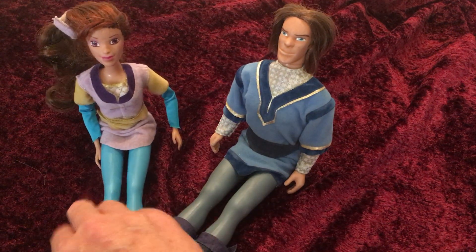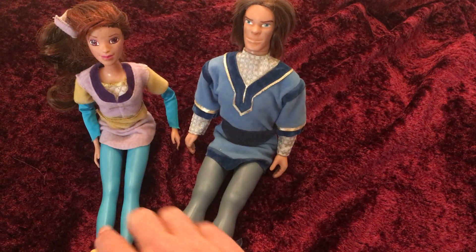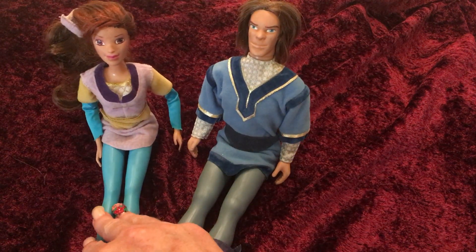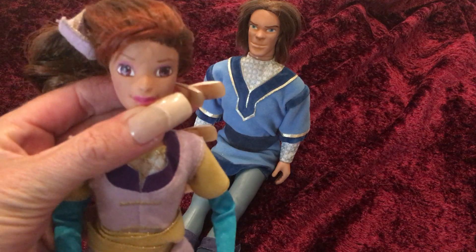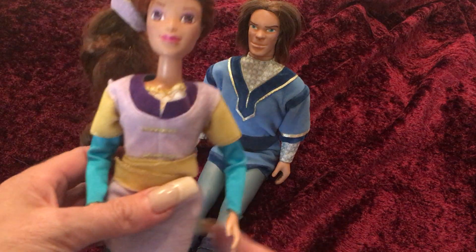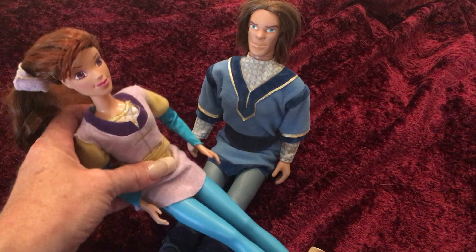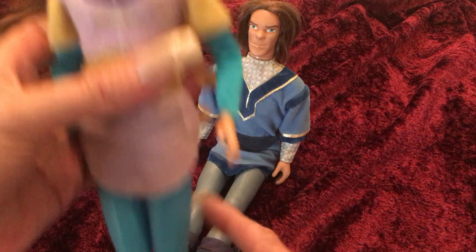These dolls go together and I don't know if they were ever really sold together, but they are from the same series, the same collection. They were made for the Quest for Camelot movie and they were made by Hasbro for Warner Brothers in 1997. I got these dolls at the antique store and I couldn't pass them up because I could tell right away that they went together, even though I didn't know they were for Quest for Camelot. I've never actually seen that movie, but I did know they went together based on some of the characteristics that they have.